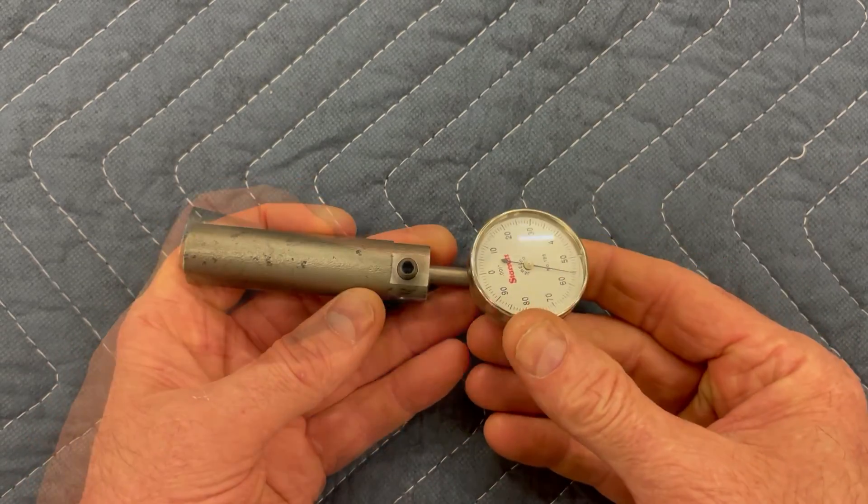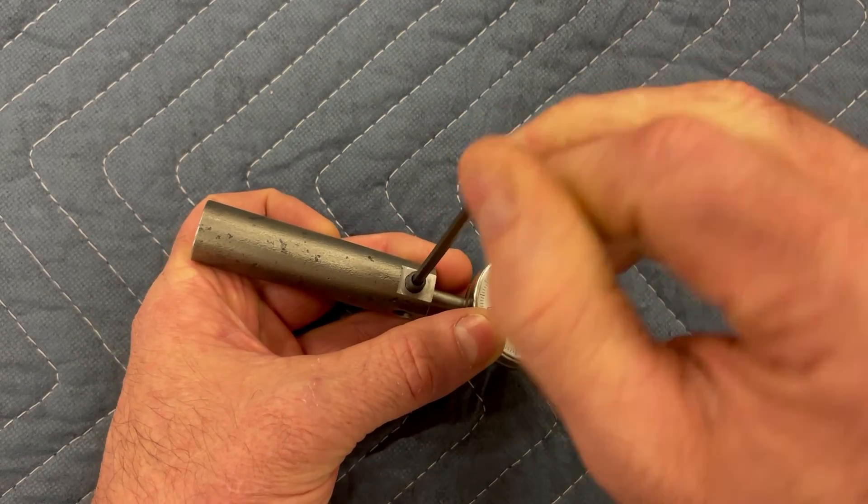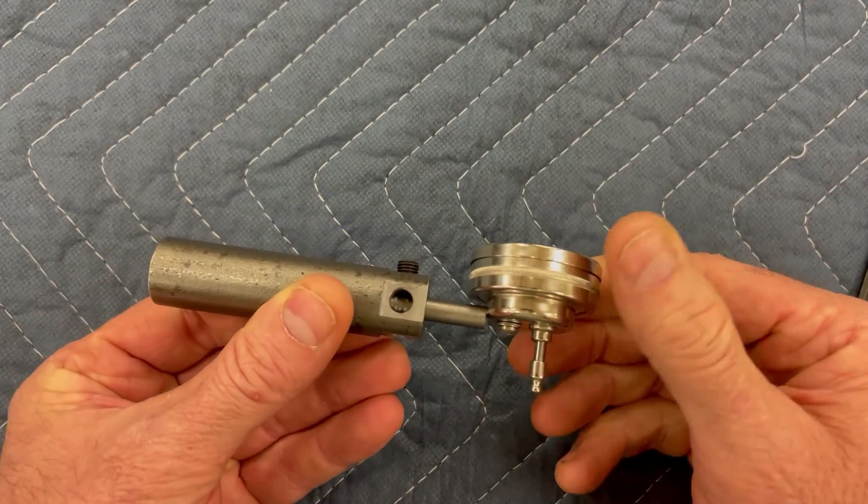With the indicator oriented and secured in the holder in this position, it can be used for tramming in a vise or for locating and positioning workpieces.